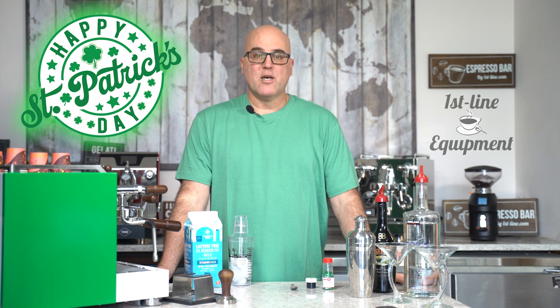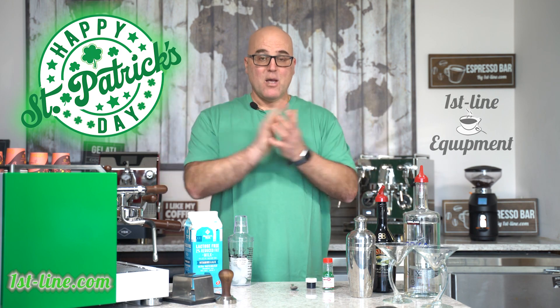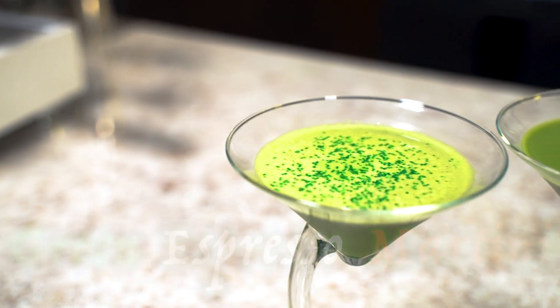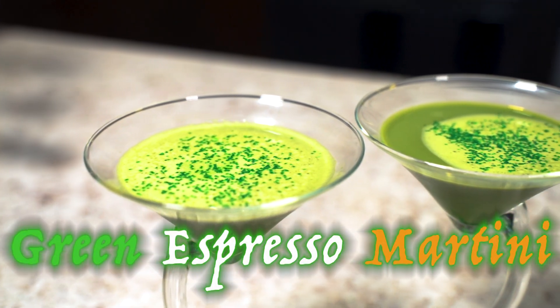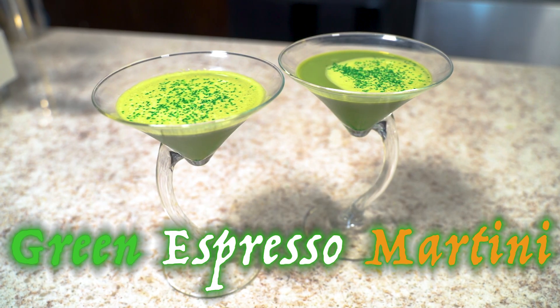Hi there, this is Java Jim and today for St. Patrick's Day we are going to make a green espresso martini. There are many ways to make an espresso martini, but this is my way.